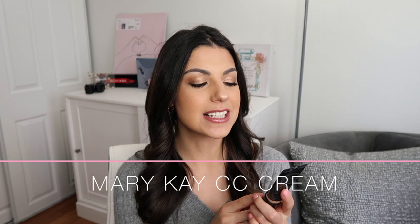Hey guys and welcome back to my channel. I promised you guys in my January favorites that we'd be reviewing this product and here we are a few days later doing it. Today we are chatting about the Mary Kay CC Cream — their Complexion Corrector Cream Sunscreen SPF 15. I chatted a little bit about it in my January favorites but today we're going to be doing a full review.